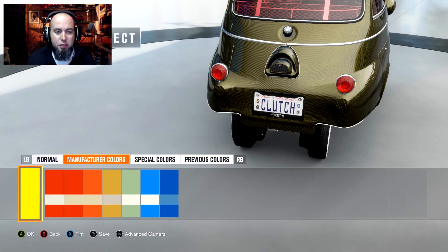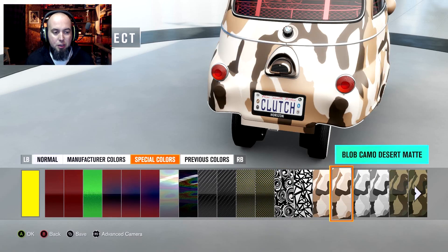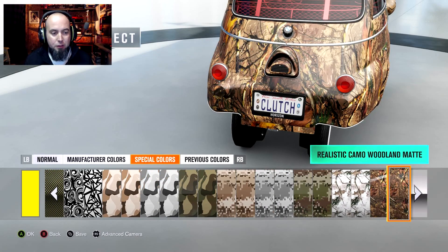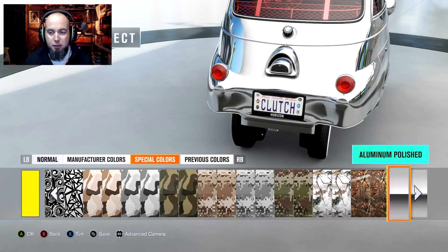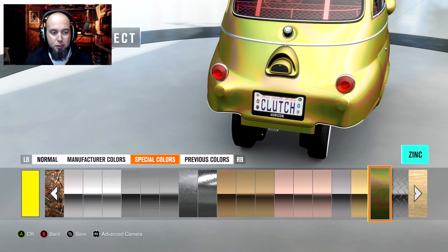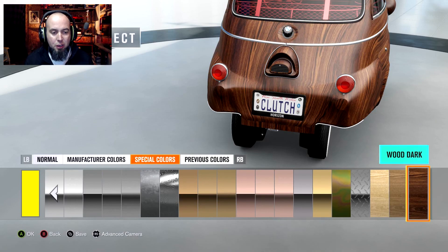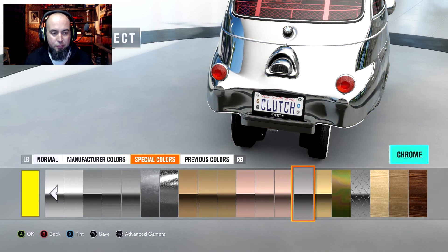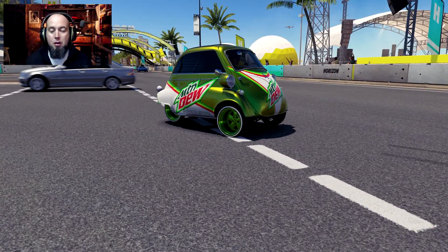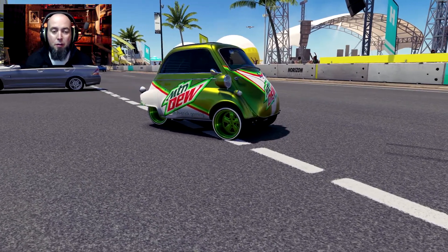Another thing I want to check out here — I've not played with this one yet — is the camouflage colors. And it looks like they're not letting me change any of those. That sucks, because I was wanting to. It looks like the zinc — nope, can't do that. The diamond plate? None of these others are going to let us change. But the absolute chrome you can change. So there you go, ladies and gentlemen.